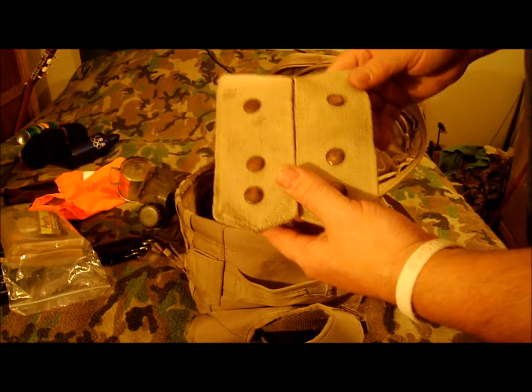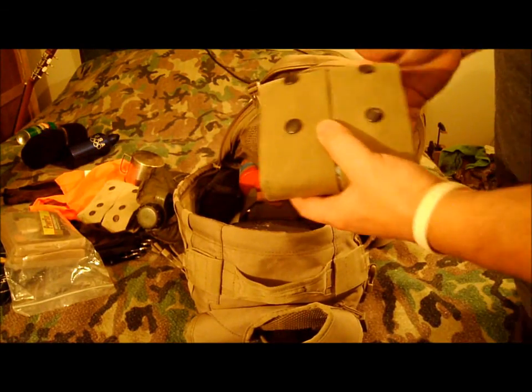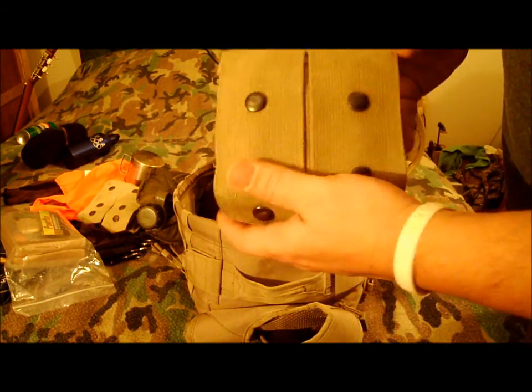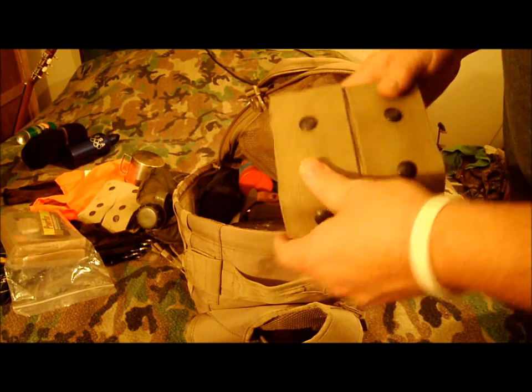I like these little Israeli grenade pouches — I use them for a lot of stuff. This one here has trauma pads, triangular bandages, and means to make a tourniquet if I have to. This is another first aid kit with all the basic stuff: band-aids, creams, small tapes, bug bite treatment, this and that and the other.